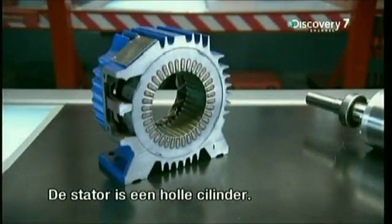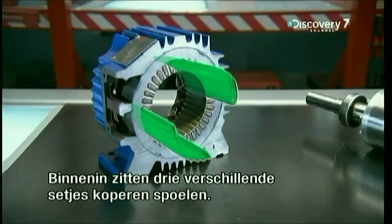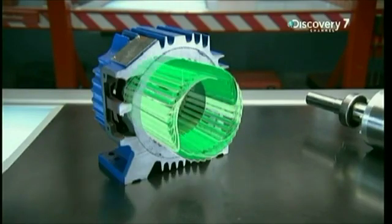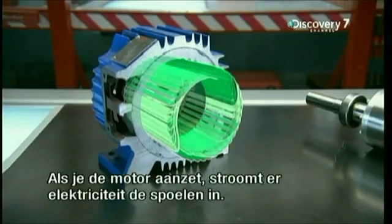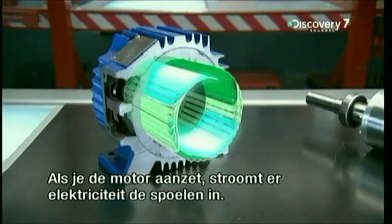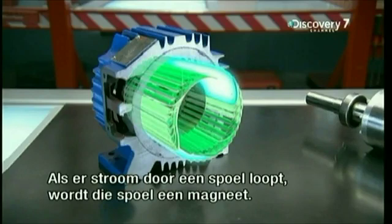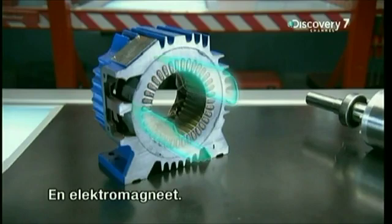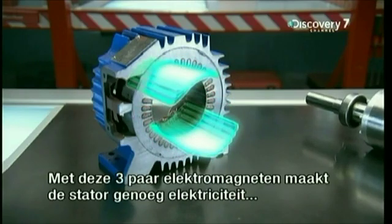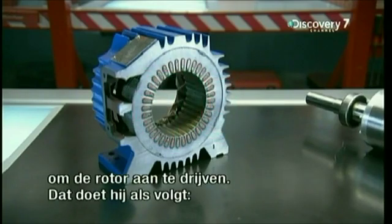The stator is a hollow cylinder. Inside, three copper wires are wound in three different pairs of coils, threaded all around the stator's inner wall. When the motor is plugged in, electricity flows into each pair of coils one after the other. That's key, because when an electric current passes through a copper coil, that coil becomes a magnet — an electromagnet. With these three pairs of electromagnets, the stator can make enough electricity flow to power the rotor.